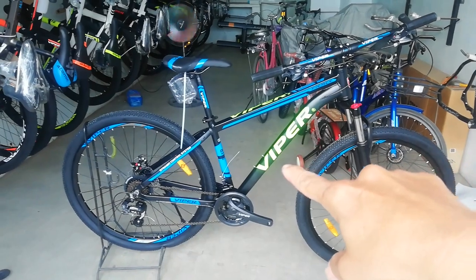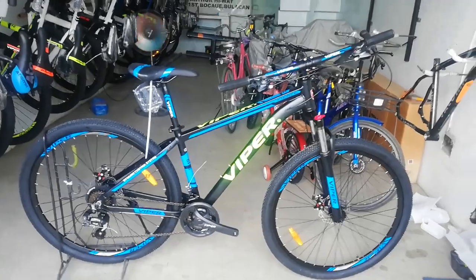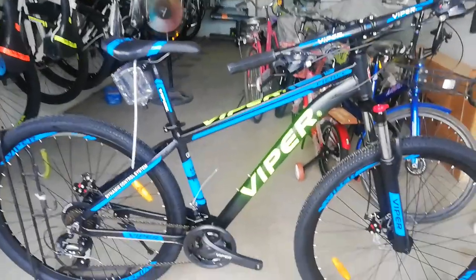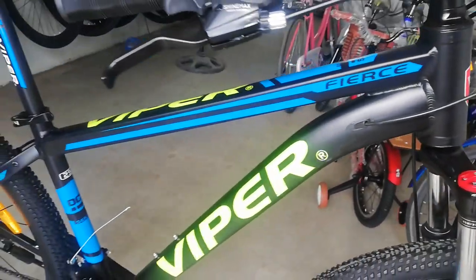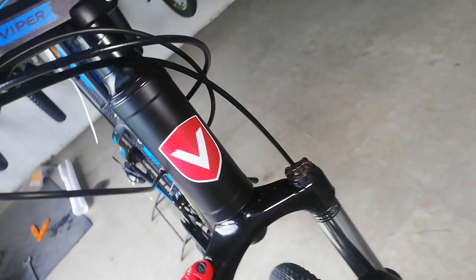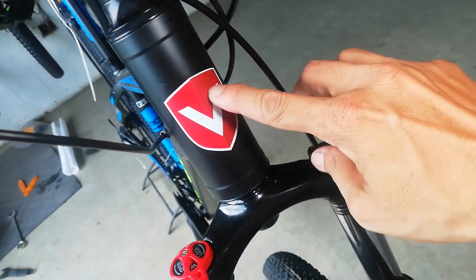Hindi reflector yung nakikita ninyo na Viper. So iba bike check natin ang Viper Fierce. Sisimula natin sa kanyang frame. Ang frame nya guys ay matte black — ayan, kung nakikita ninyo, matte black yan. So yung head tube nya — straight, unat na unat — na may logo ng V.